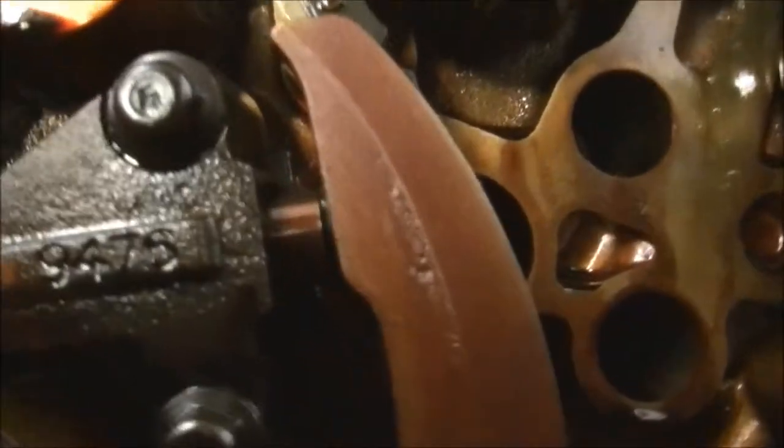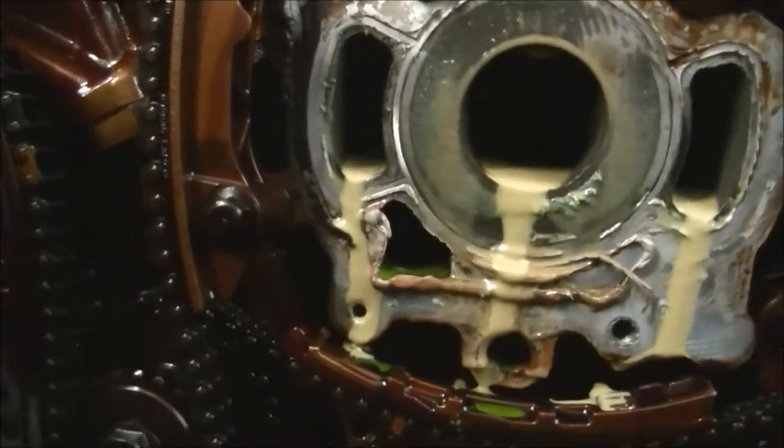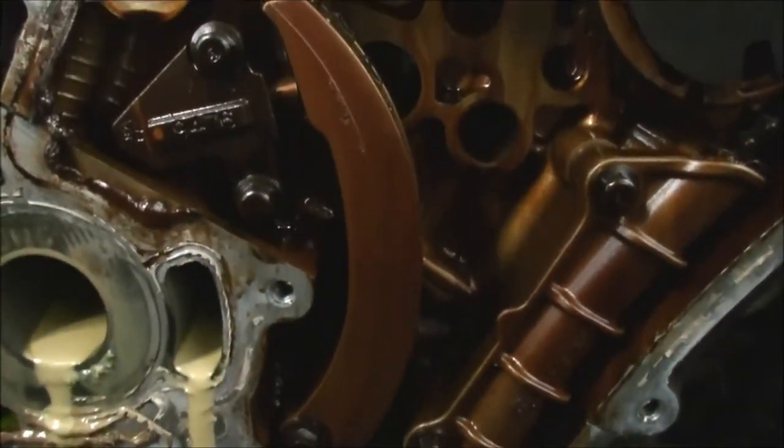But this one doesn't look so bad. It's not stretched out of its gourd like a lot of the other ones, especially that last one I did — that was stretched out of control.